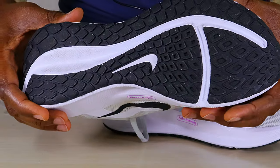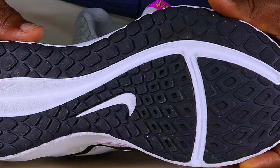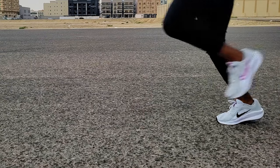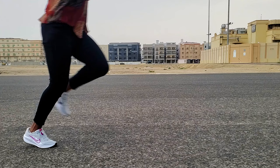Looking at the outsole, it is almost completely covered with rubber with nice thickness to it. The tread pattern means it can also do well on light trails. So you get a comfortable, stable, and responsive ride while also looking fantastic in your workout gear.